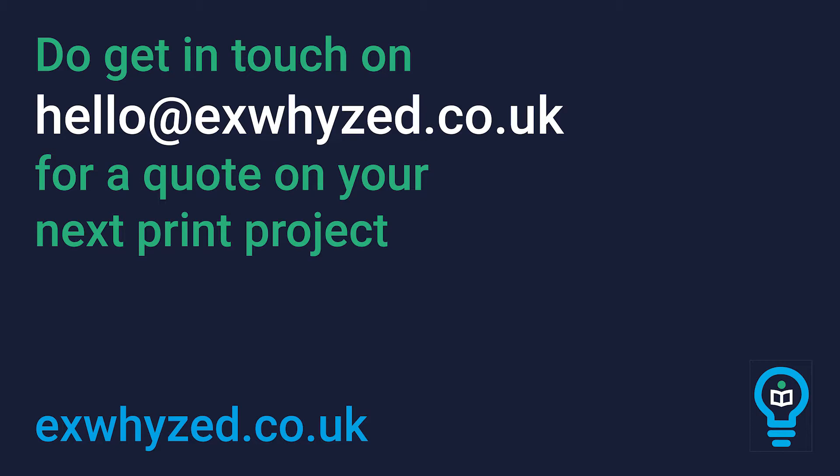A top class photo zine and you'd do well to copy the styling of this for a winning publication. Do check out the full print spec in the description below and get in contact with us to print your photographic, illustrated or literary zine, photo book or art journal. If you found this useful, do like the video and subscribe to our channel for lots more similar content to help you choose the winning options for your next publication.